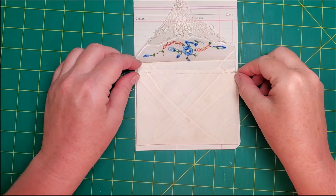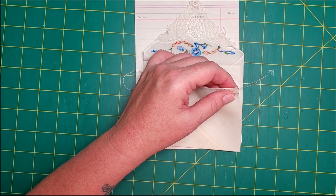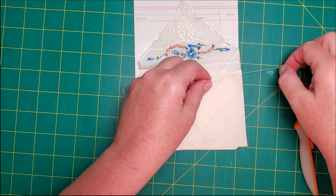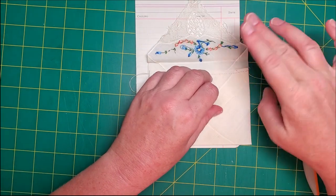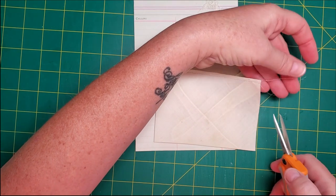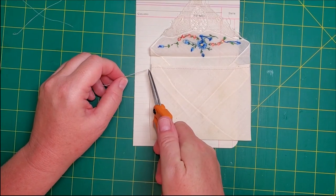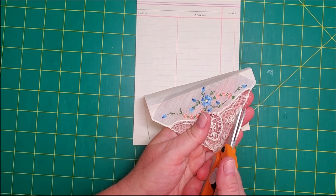I've stitched along that edge. I'll just trim those threads — it's not necessary to knot them but you can. But don't knot them too tight or you'll cause that edge to bunch up. I will be sewing over that, so I'm not worried about it coming undone — just worried about not being able to cut that thread. Now there are a couple of threads here that I'm not a fan of, so we'll trim those off as well.